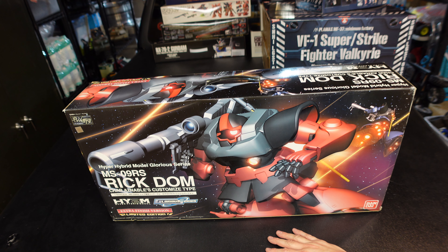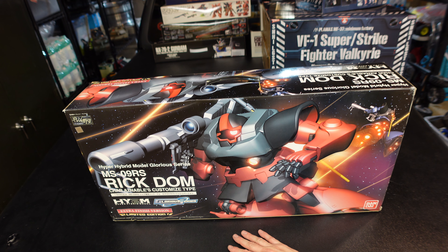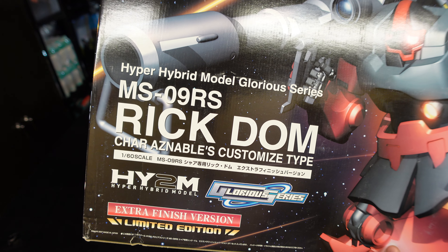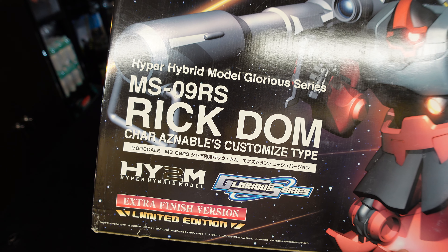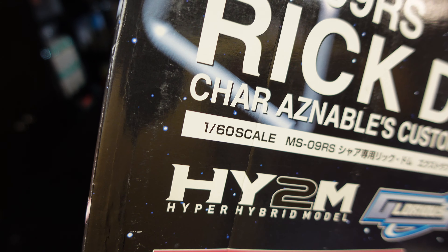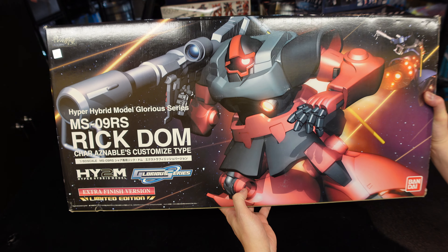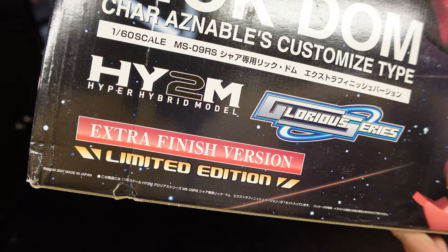We're on the bed of the F-150 Lightning, 400 horsepower, hasn't moved in a year. Here we have this - this is a little rare. This is a Hyper Hybrid Model Glorious Series MS-09RS Rick Dom Char Aznable's Customized Type, 1/60th scale. This is perfect grade sized, and it is a freaking Rick Dom! And it is the Extra Finish Version Limited Edition.